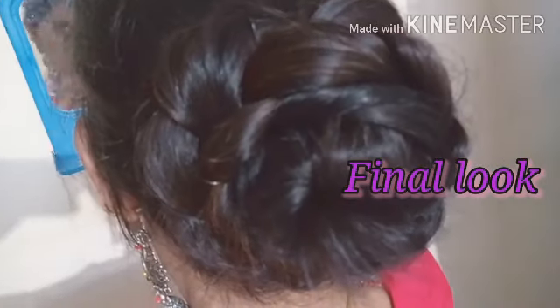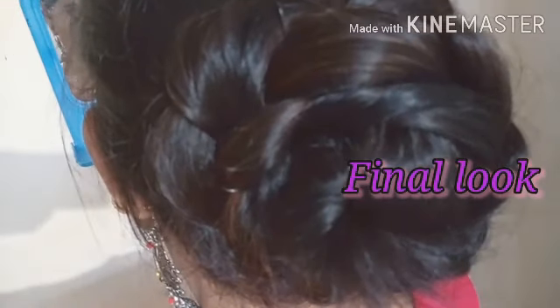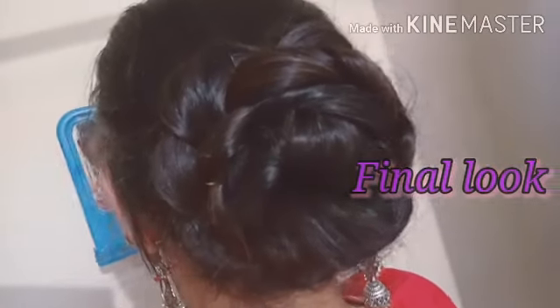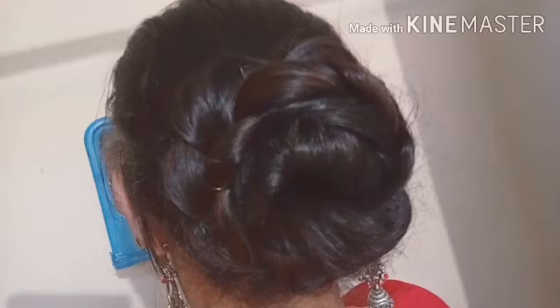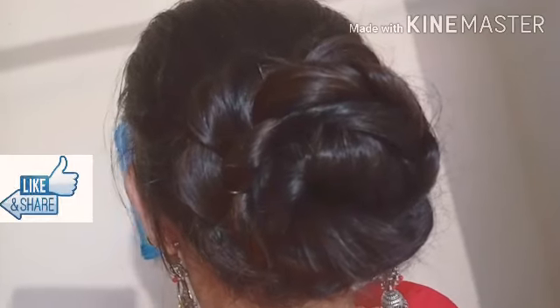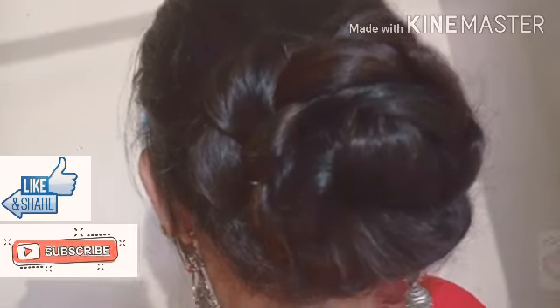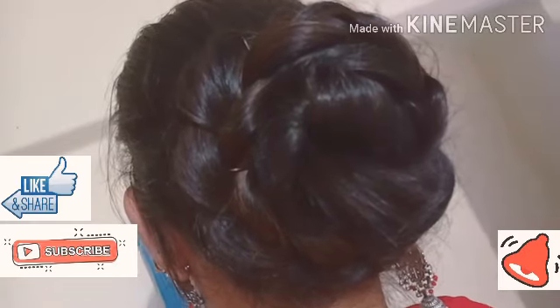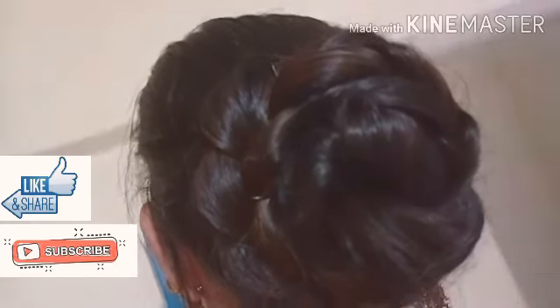You can also use many accessories to enhance the look. This is the final look. I hope my video is good — please like, share, and subscribe, and don't forget to watch my other videos.